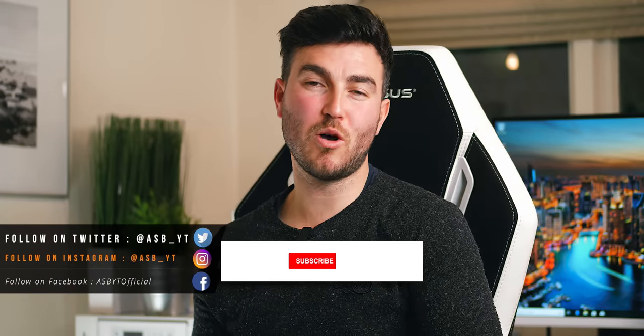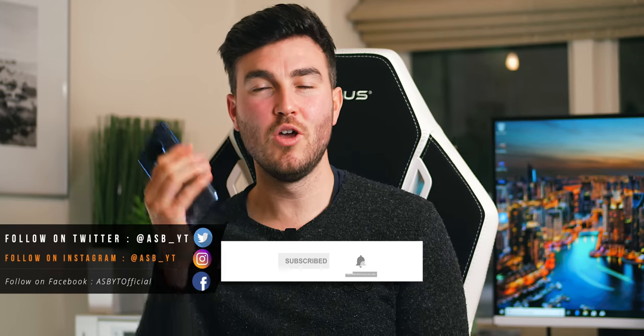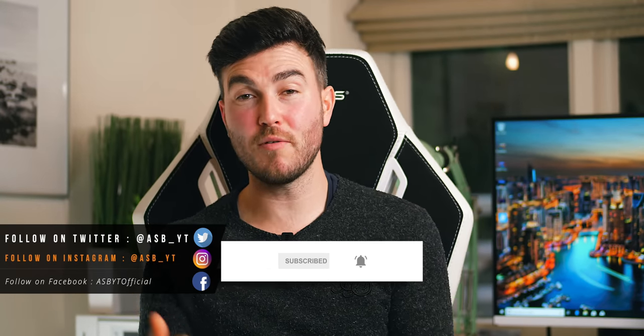As always, these videos take quite a long time to make, so if you enjoyed it and found it helpful please drop a like below and subscribe if you're new to the channel — breaking tech news, unboxings, reviews. I'll see you in the next one. Peace out.